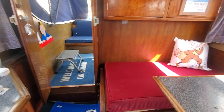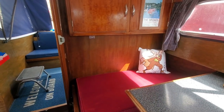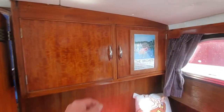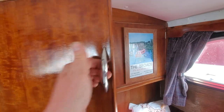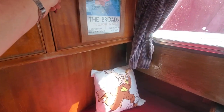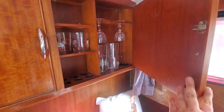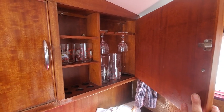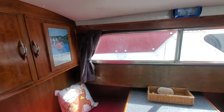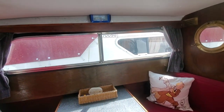Moving over here, your engine's under there. I'll lift the bunk up in a second, or if you visit the pictures on the Apollo Duck you'll see them there. Above the seating area are two locking cabinets with glasses in there — these all come with the sale. Above the cushion we've got some more mugs and more glasses in there and room for wine bottles. I'll just come out a bit so you can see the roof.